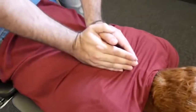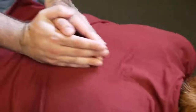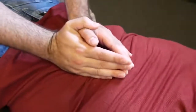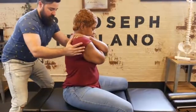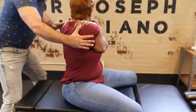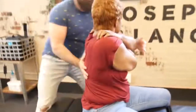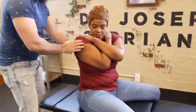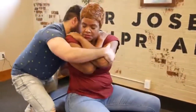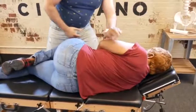Okay, take a deep breath in and exhale out. One more time, deep breath in and out. Good. I'm going to rotate you first like that — look over the shoulder for me. Good. And we're going to go to the other side. Good.